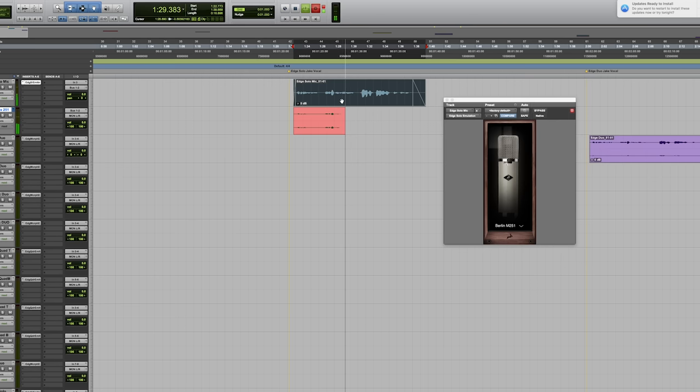The Edge Solo is a large diaphragm condenser in a cardioid polar pattern and did an excellent job modeling these classic microphones. It represented the open airiness of the 251 and the C12, and the robust low end of the U67.